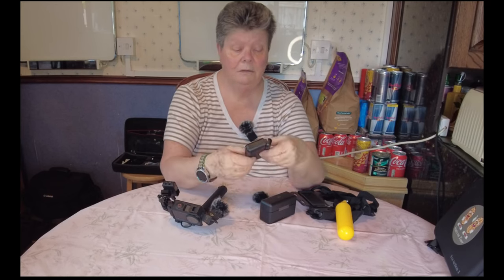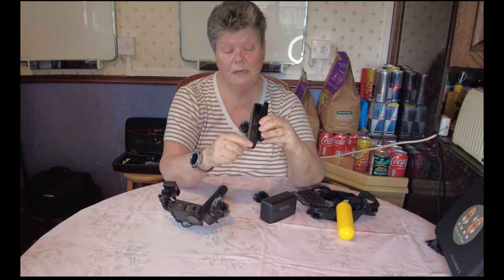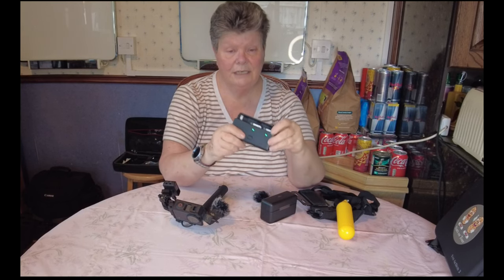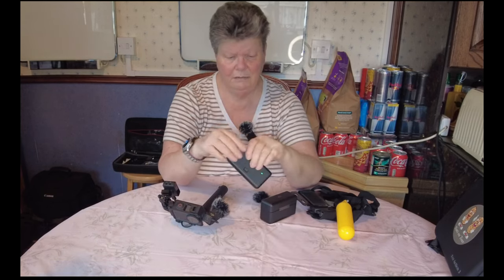There are, with it, a battery in it at the moment. I have three batteries — this is spare one and spare two. That also charges it, and this actually charges it. As you can see, the green lights are on, so they're ready to use. You just slip them back in here and plug it in and away you go.